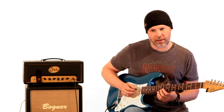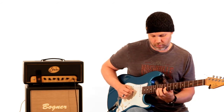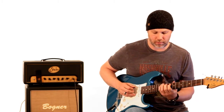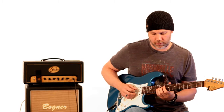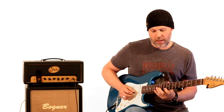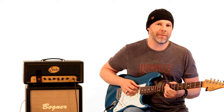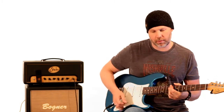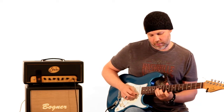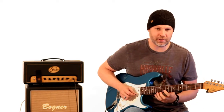Then he plays the 11th fret on the B string, and again, all out of the major scale. So then it goes from the major 7 chord to a D flat minor 7 chord, and here's where he switches to basically the D minor pentatonic.